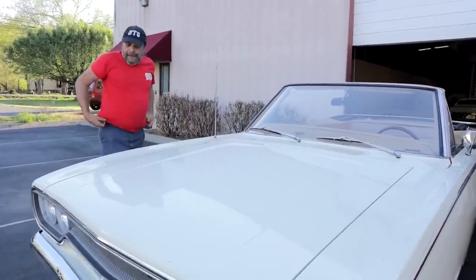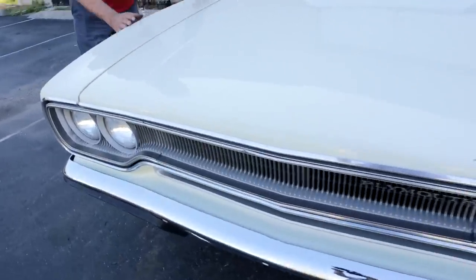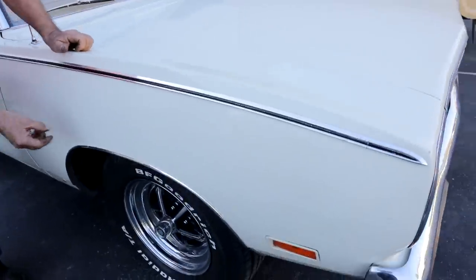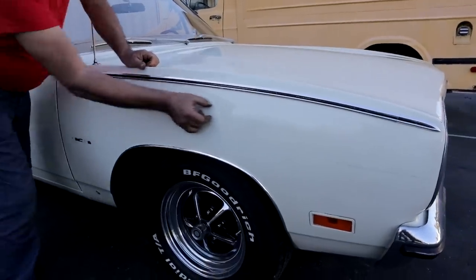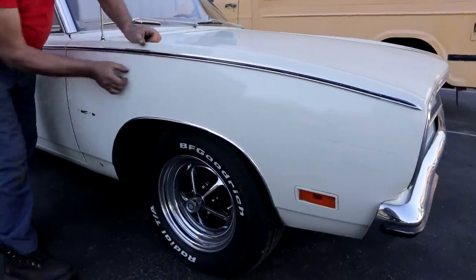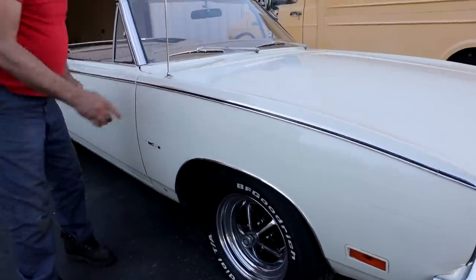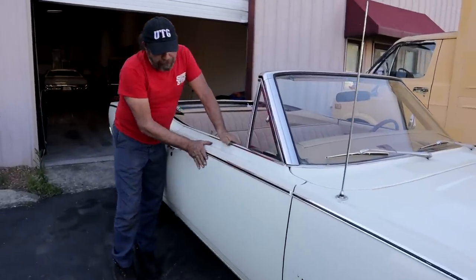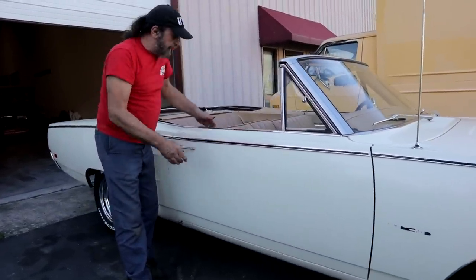The tops of the front fenders are the same as '68-'69, but the sides are different. Same basic contour, but the '68-'69 has a crease that runs over the top of the wheel opening front to back. It breaks it up, where this is much smoother and much sleeker. The door skins are a carryover from the '68-'69 — no differences there.